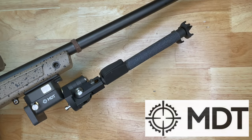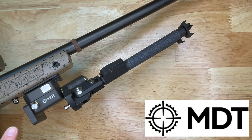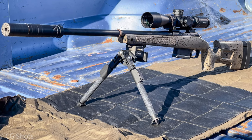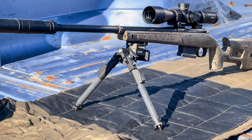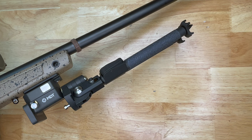The next bipod is from MDT — this is the CKYE-Pod Gen 2 bipod. It is all metal construction and has an integrated barrier stop as well. It comes in black with replaceable feet on the end, and it does come with spike feet. The one drawback is that it is on the pricey side, but if you are shooting competition and serious about it, this would be the bipod for you in my opinion.